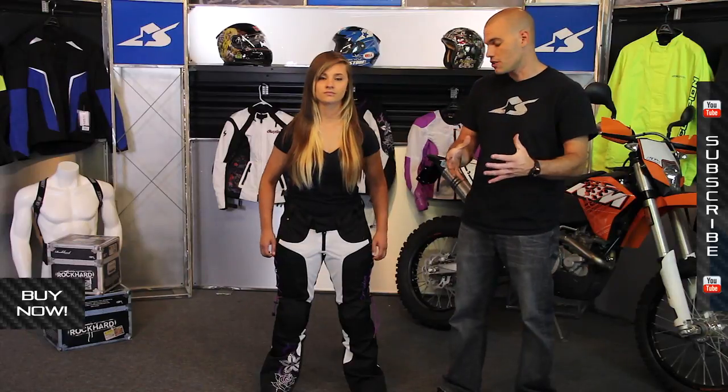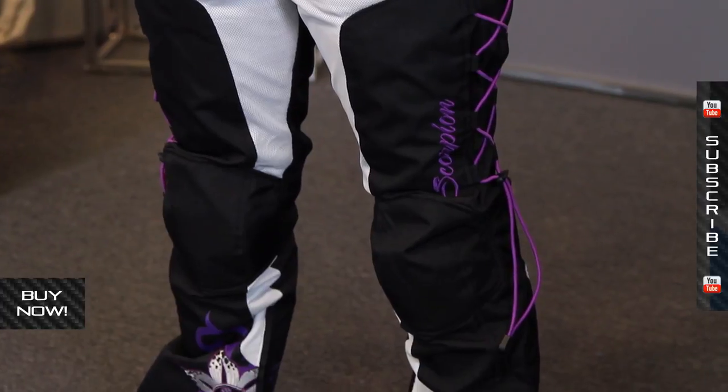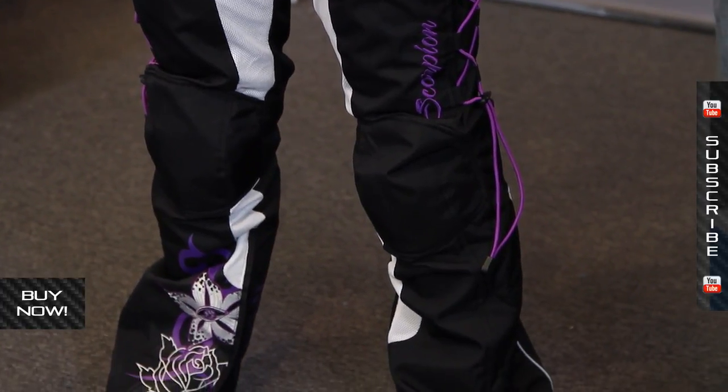Sizing on this range is extra small through double extra large, so there's going to be something to fit you. This is the Orchid graphic package; there are also other colors available. You're going to find all the details on that at MotorcycleSuperstore.com.